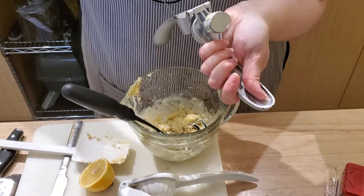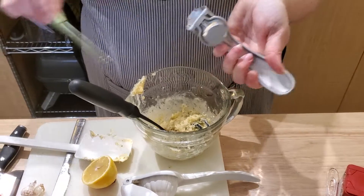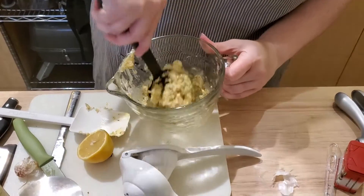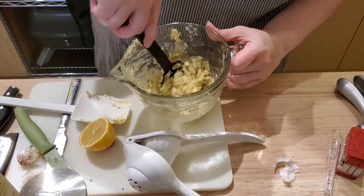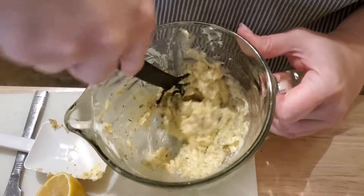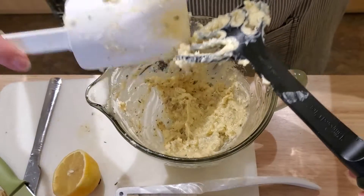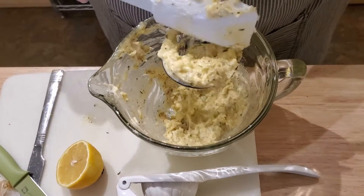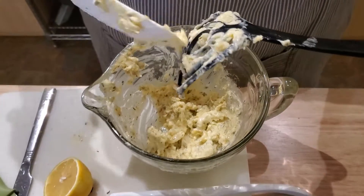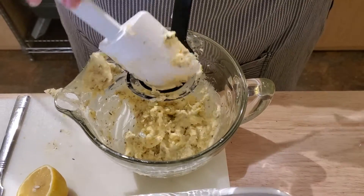So again, if you're just tuning in, this is the butter compound that I'm going to put under the skin of my turkey because we are doing an early Thanksgiving. I'm just going to mix all that together — this is the mix and masher — and scrape it off with one of our scrapers. When you see me next, I am going to be putting this on the bird itself. I'll show you how I put it under the skin and I'll be back momentarily.